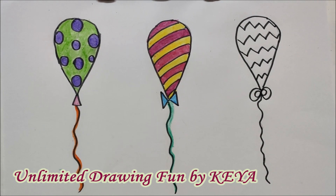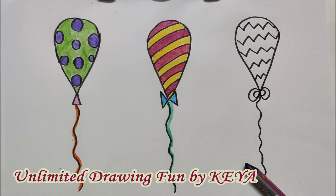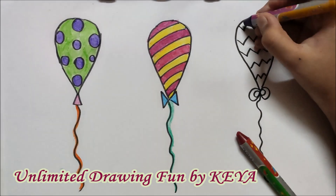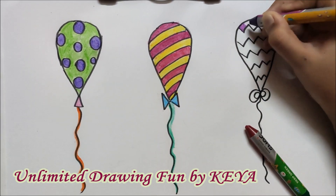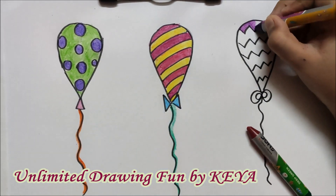Now the third one. I am using purple colour and red colour here. We will make the first line purple, and just like the previous ones, we have to do alternate.